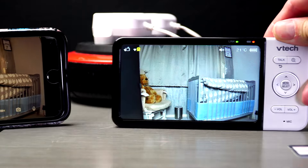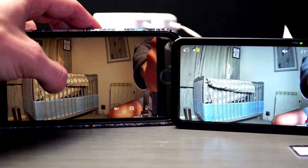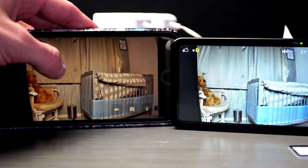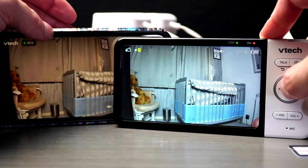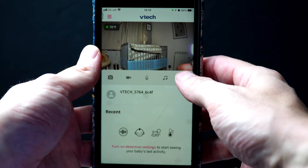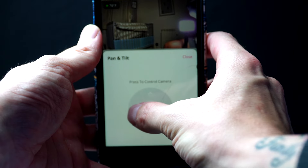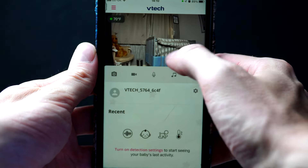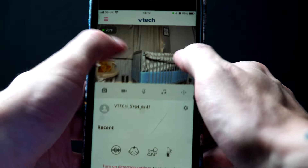Now we're able to see the camera on both our monitor and our phone. Here you can see them side by side. You can pan, tilt, and zoom in on either the monitor or the phone screen. On the app on your phone, you can actually pinch the screen to zoom in and zoom out, which is quite a nice feature. Simply touch your mobile phone screen to pan left or right, or tap on the screen to pan and tilt. Zoom in and out by pinching your fingers.